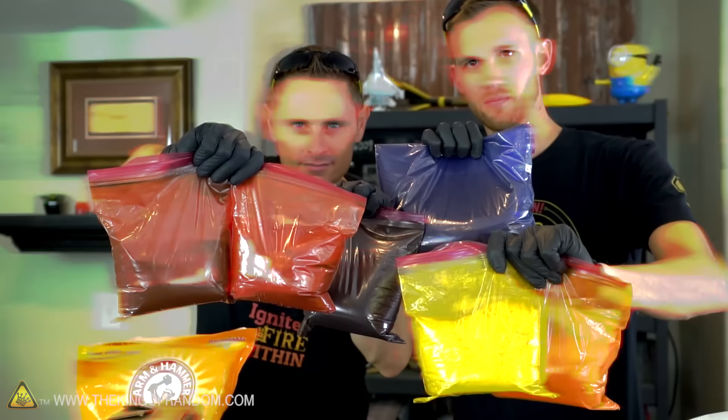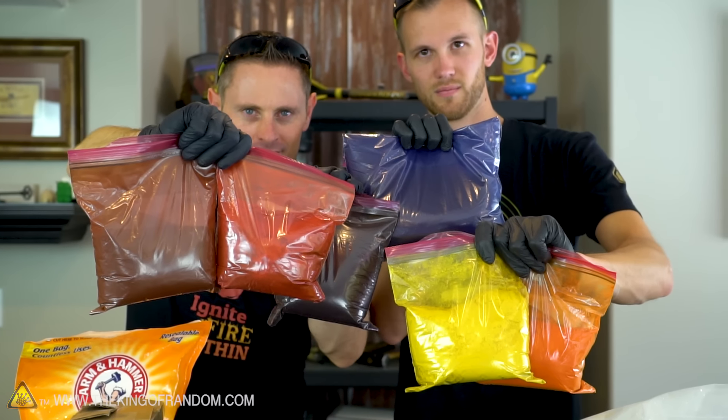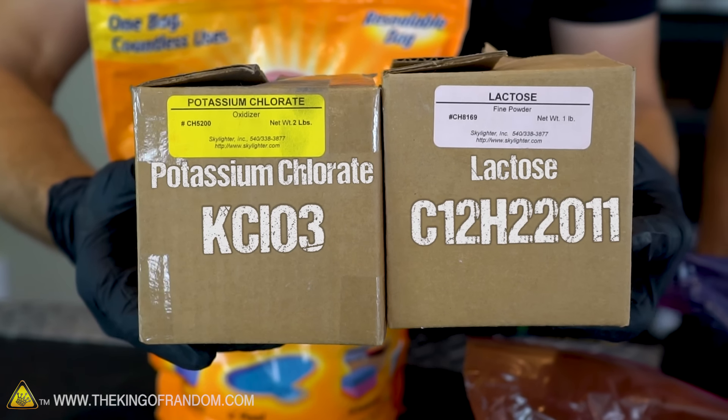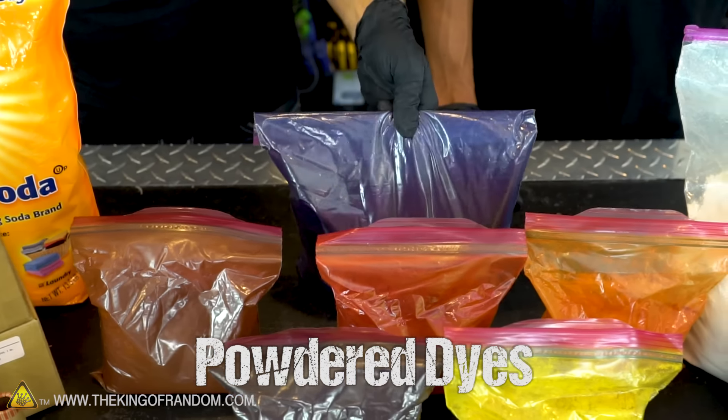Unfortunately, we do have to crush your expectations. To get this to actually work, we had to reach out to a pyrotechnics company and order specialized chemicals. But now that we've got them, we're going to tell you what they are and what recipes we're using. The chemicals we're using for this recipe are potassium chlorate, lactose, magnesium carbonate, industrial dyes, and good old-fashioned baking soda.